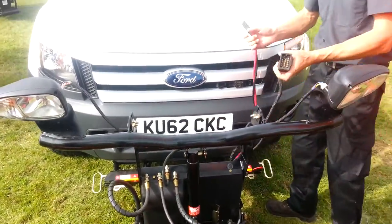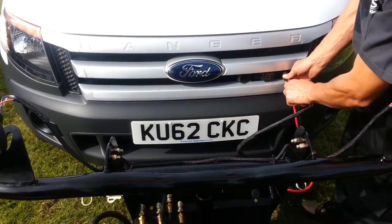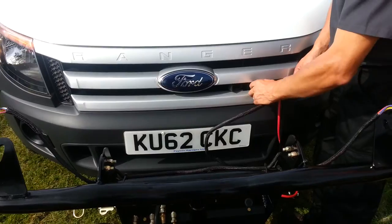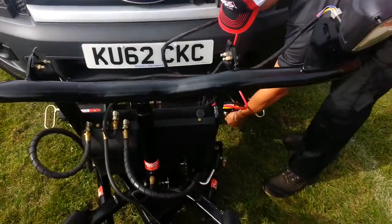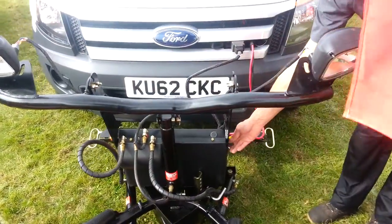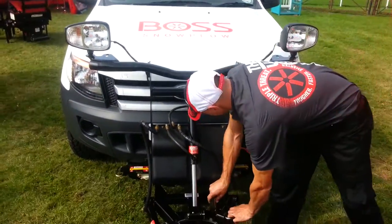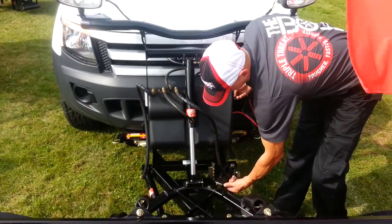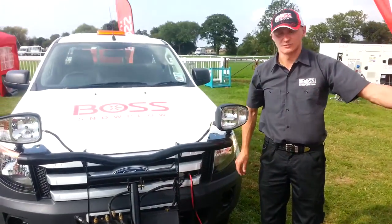Roll off the vehicle. So I've attached it — simple steps: plug in the power cable, control cable, and five hitch pins. Done. Thanks for watching.